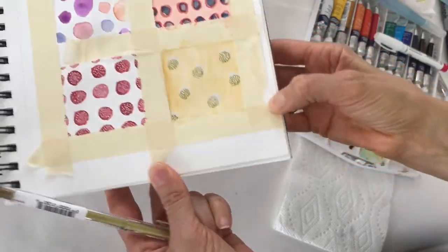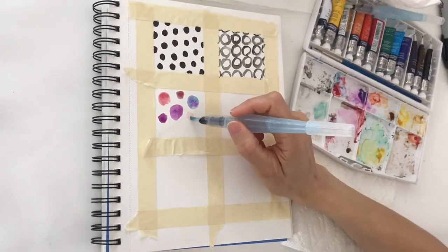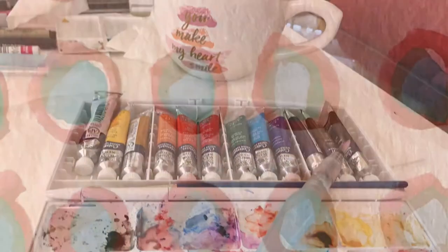I'll share lots of tips and tricks, and what I do when mistakes happen — because we all know they're going to happen. I'll show you what tools I use, and a few designs that I convert into different colorways.